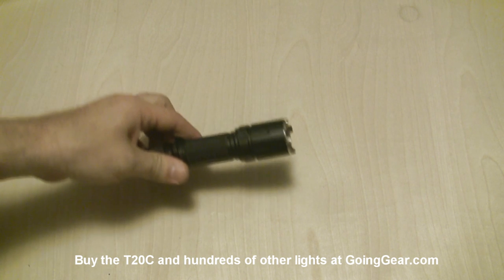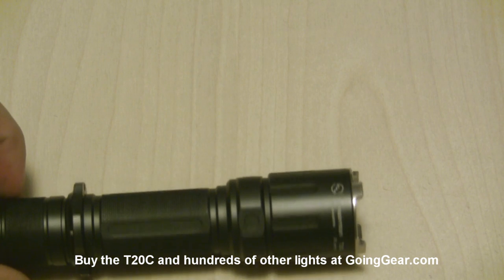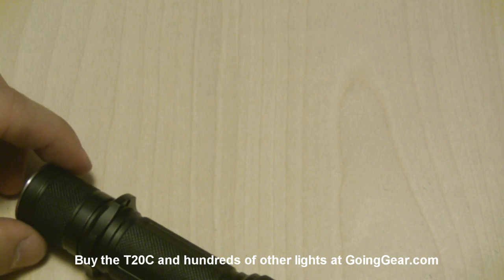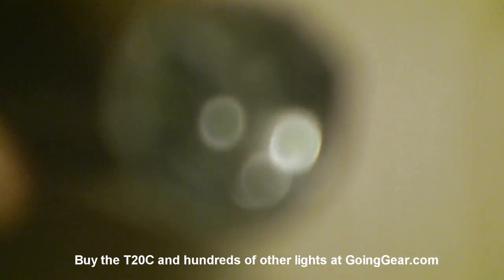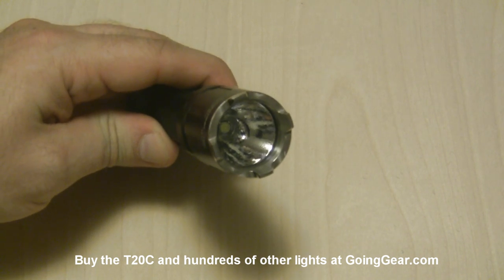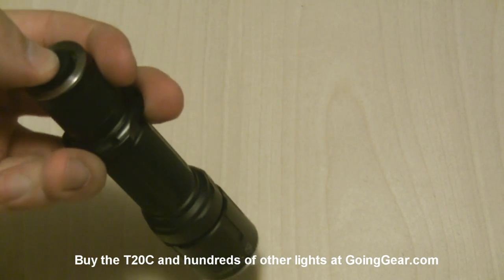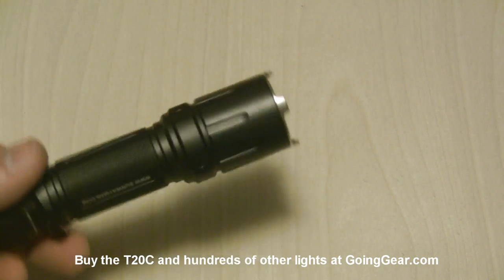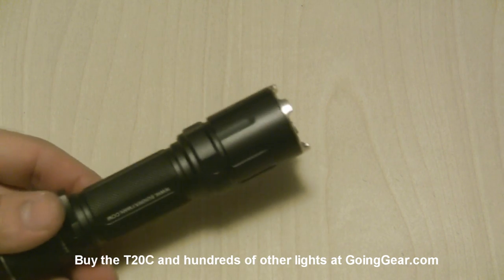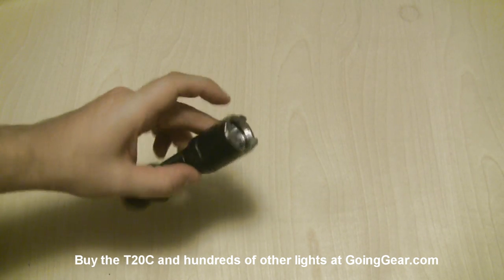One thing I really like about Sunway Man is their machining and anodizing. They do a really good job on both always — pretty slick looking lights, really good machining, really good anodizing. You've got that Cree XML LED down in there. Big LED, relatively small reflector, so this is going to give you more of a flood kind of light. It's going to light up basically everything you have in front of you instead of doing stuff at a distance. It will still do a pretty decent distance, but not like one of these lights with an XPG LED in there.